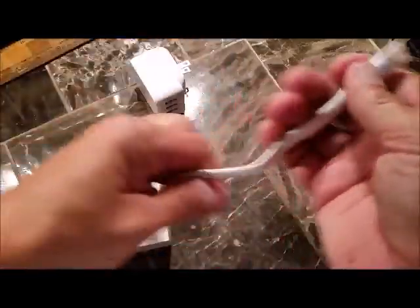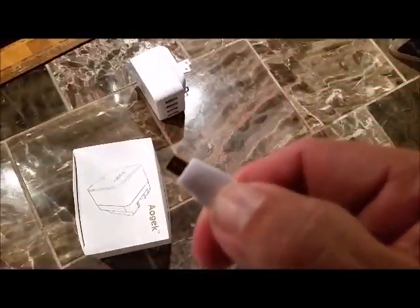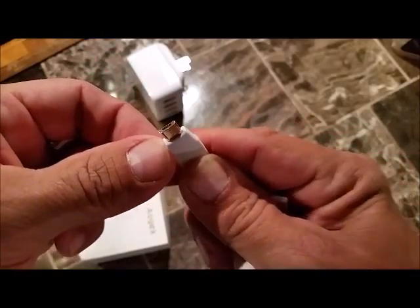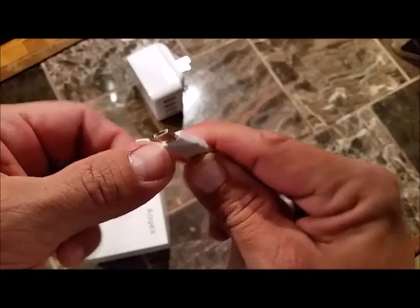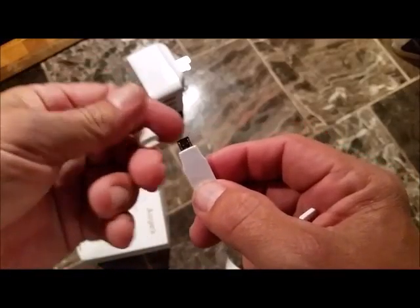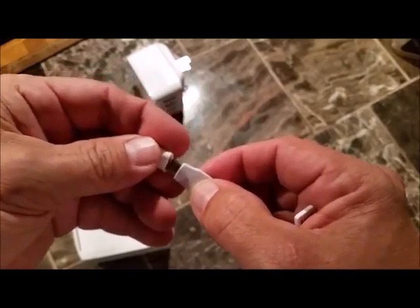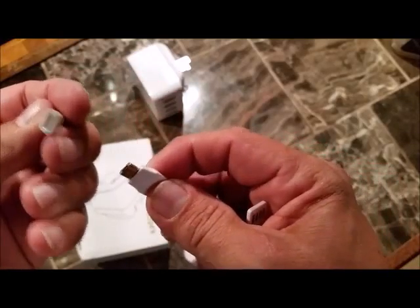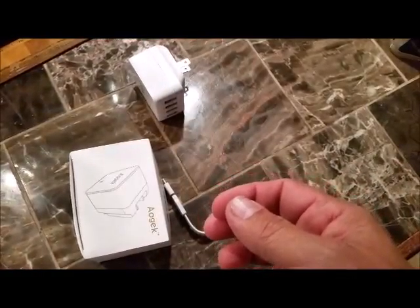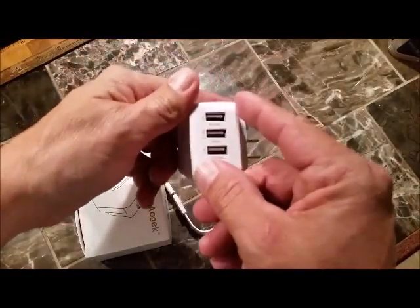Let's just see what we've got. A lot of tablets use that plug — the micro USB, I guess is what you call it. And that goes on to the end of it if you're going to use it for an iPhone. That's an iPhone plug. And then here's your USB insert for the power. Or if you have your own USB plugs, there's your four ports.